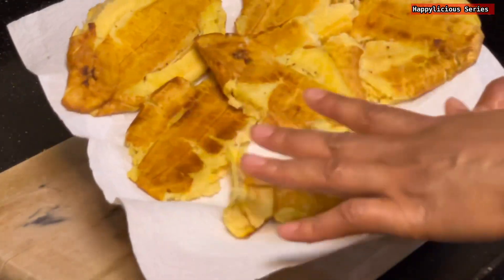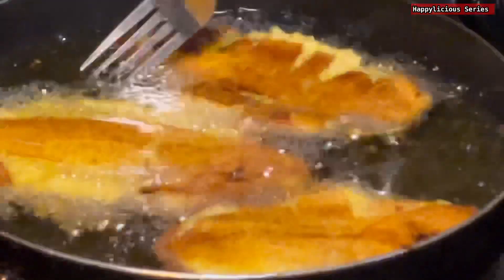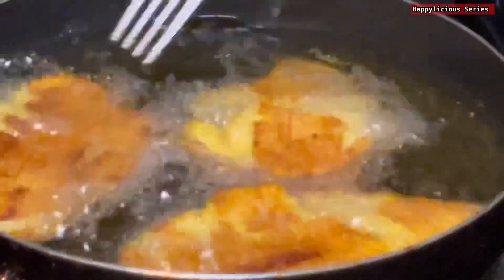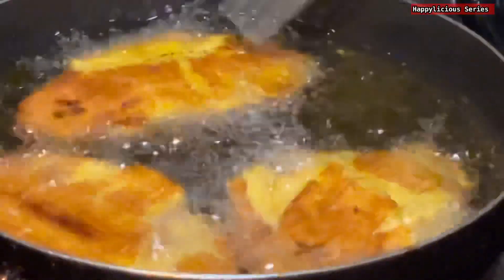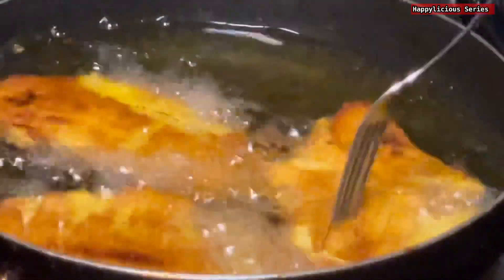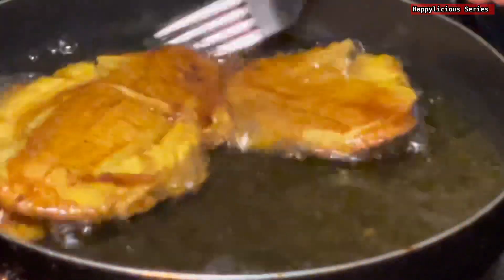We have successfully pressed these plantains properly the way it should be. The next step is to fry it again. I'm frying this on a medium-low heat because you want it to fry evenly and properly. Avoid high heat whenever you're doing this — you don't need high heat at all, just medium heat to achieve this perfectly.